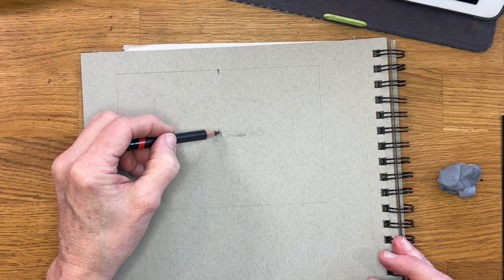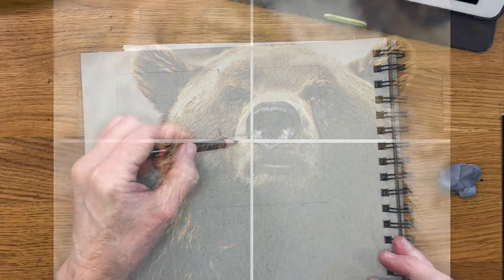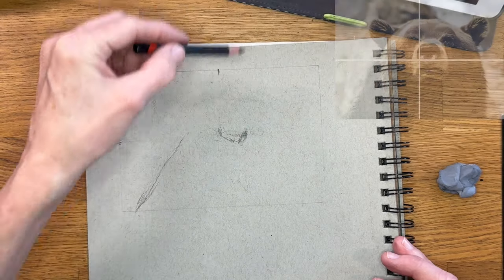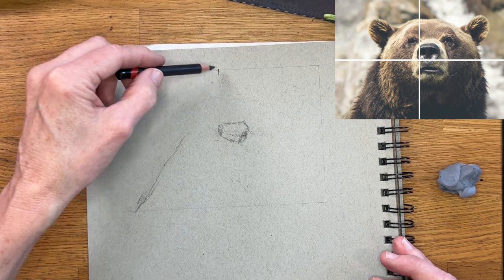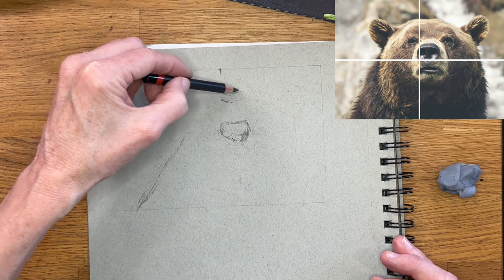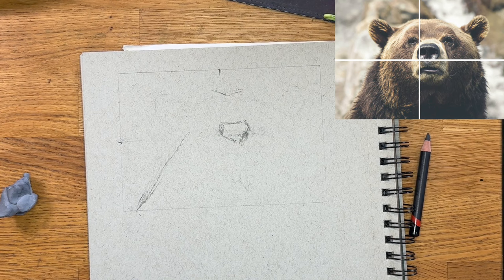If you're a patron on my Patreon page, I'll also include the bear with the grid — it's really very simple and it's amazing how just something that simple can help you to measure. I can see that the top of his head falls not quite a quarter of the way down, so I can just make a little mark and get an idea of where the top of his head is.